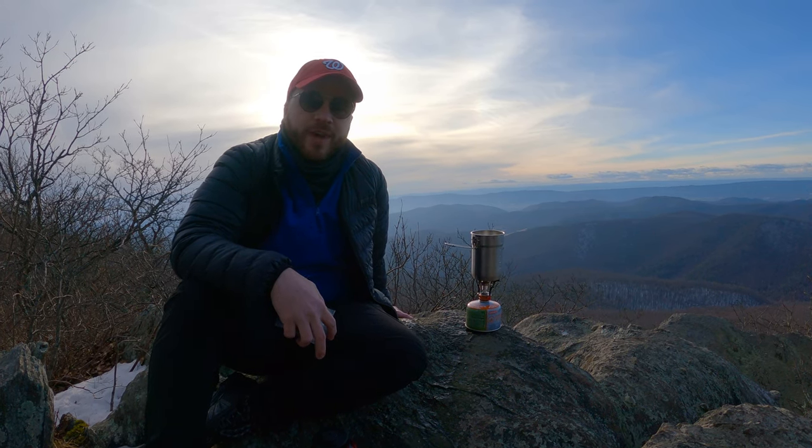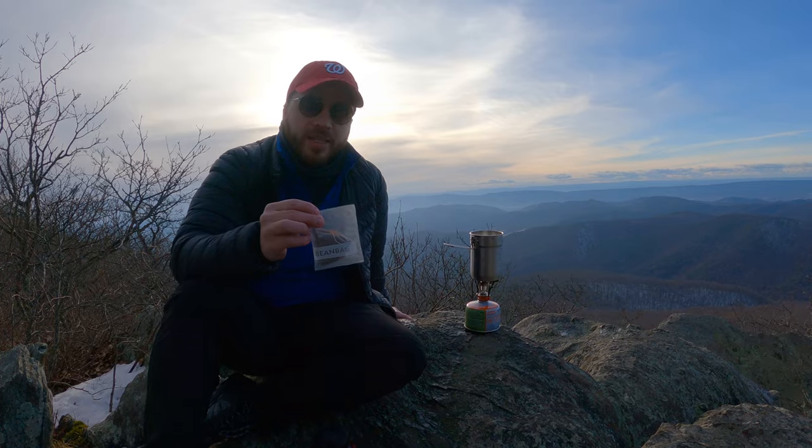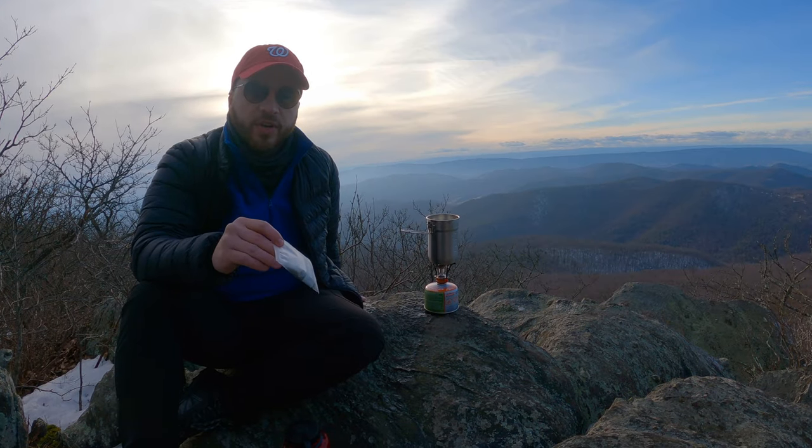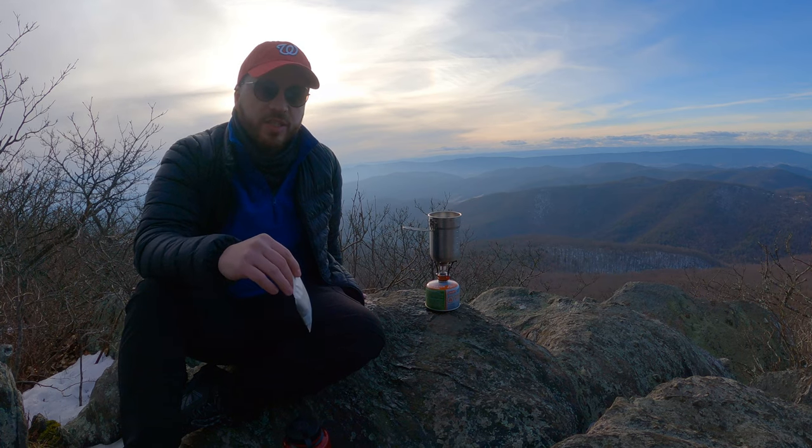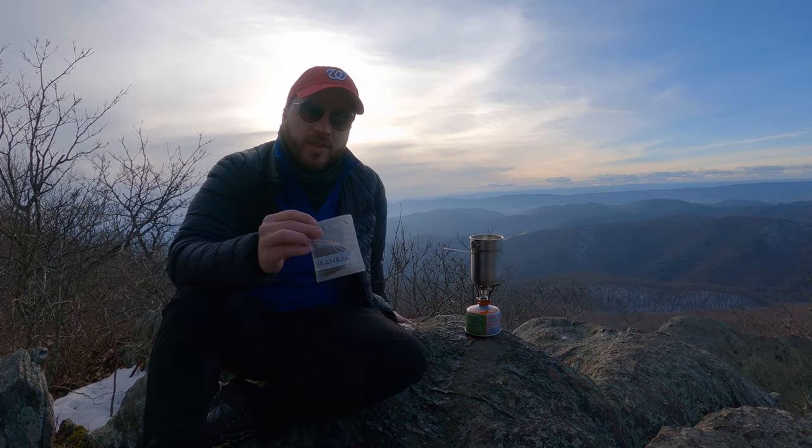Zach here with Park Wanderers. Today we're going to go over how to use my favorite coffee: bean bags. It's basically coffee grounds in a teabag. You just boil it for about five minutes, super easy. So we're going to go over how to set it up.